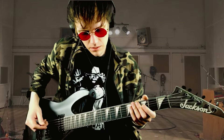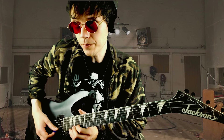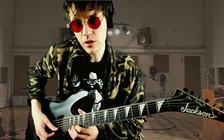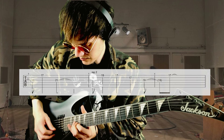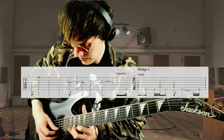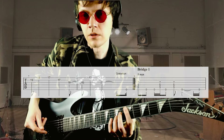Falling Away From Me by Korn, from the album Issues. The tuning is drop A. The first lick has a tempo of 104 BPM. We have delay set to eighth notes and also a chorus set to eighth notes, and it goes...